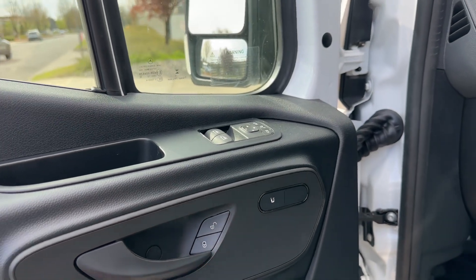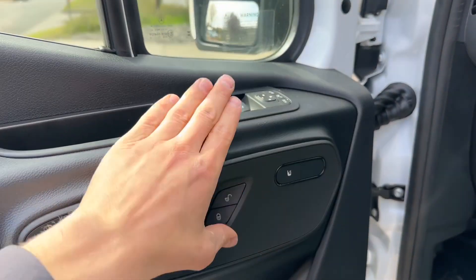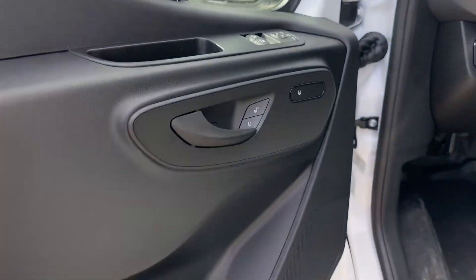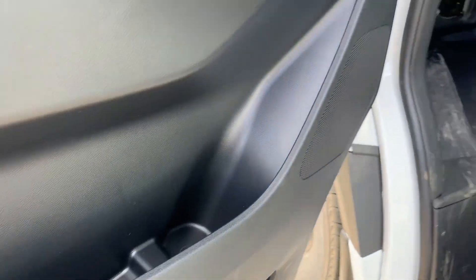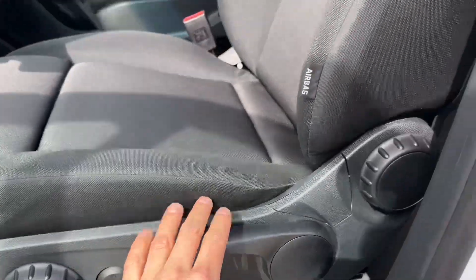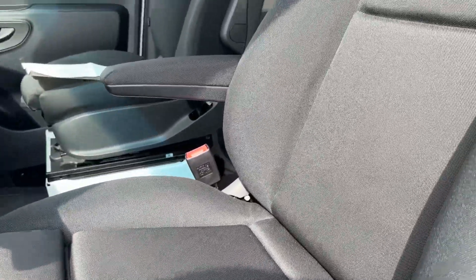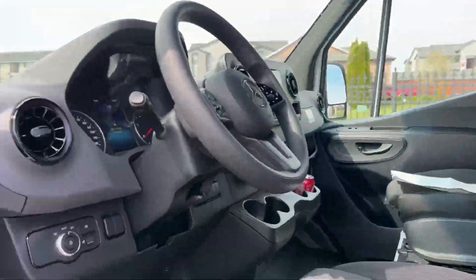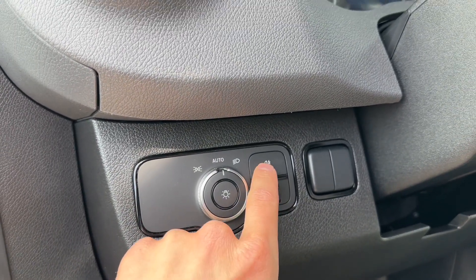You got really nice styled door handles, elegant new-style buttons, a huge cup holder, and more storage here for your Mercedes pocket. Coming inside, you got cloth seats with some power controls — the rest is manual. You got no lumbar support. You got your armrest to make yourself comfy while driving, auto lights, and an interior dimmer for the interior lights.